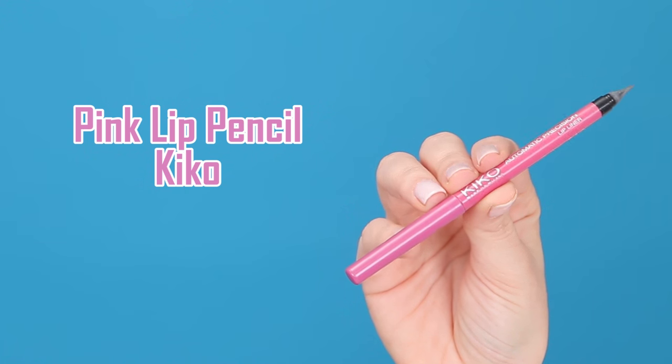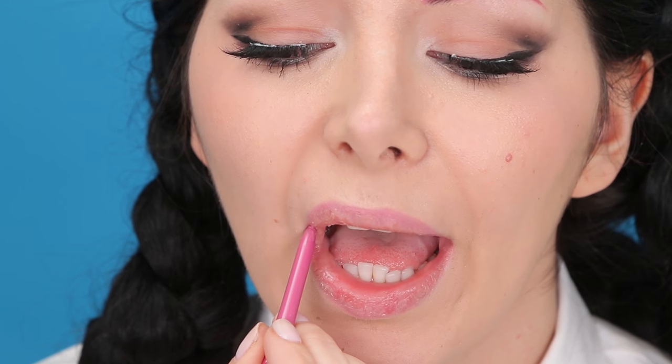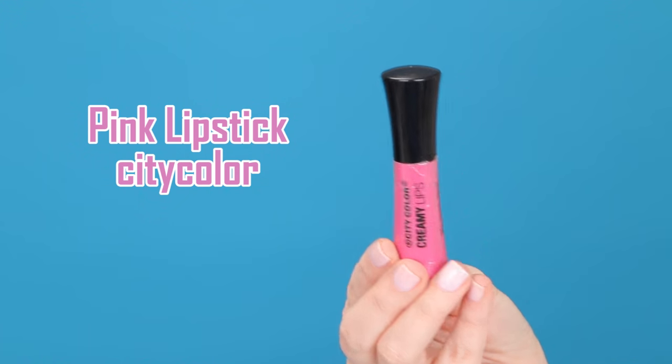While the glue is drying I'm going to line my lips, and then I'm going to apply this pink lipstick.